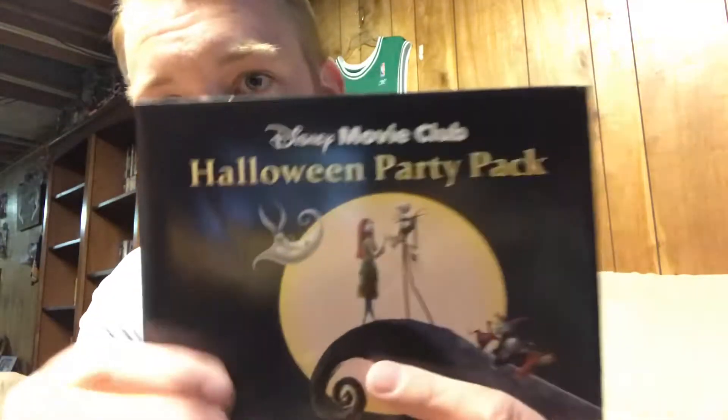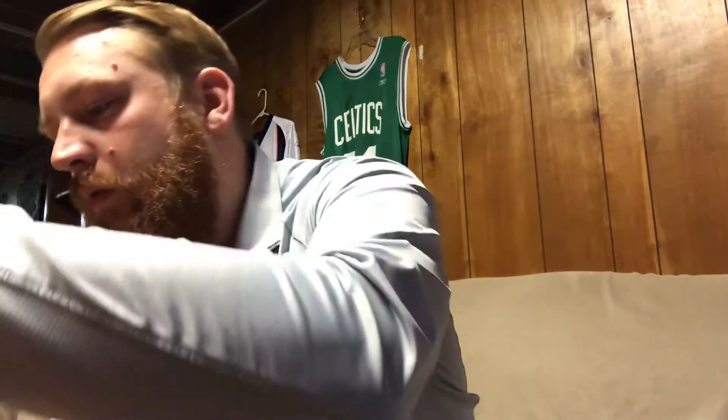I just showed you what the exclusive Blu-ray packaging looks like — it's really cool. So then it also comes with this: a Halloween Party Pack from Disney Movie Club. I don't want to mess it up, so let me go through what's inside.